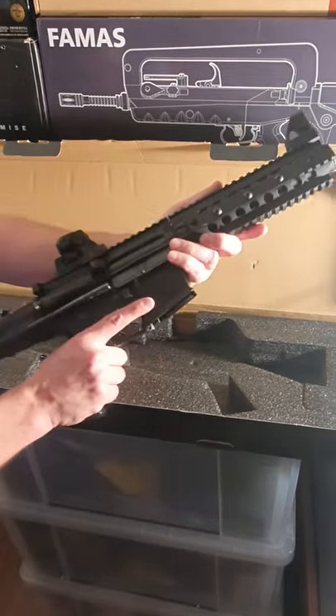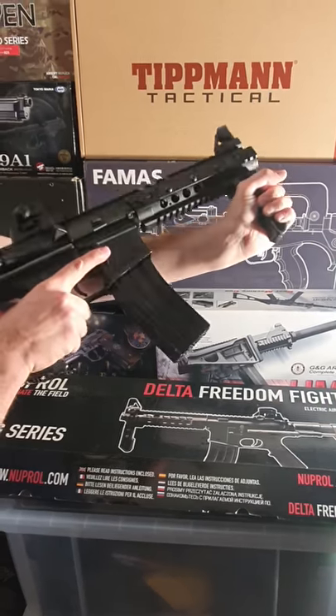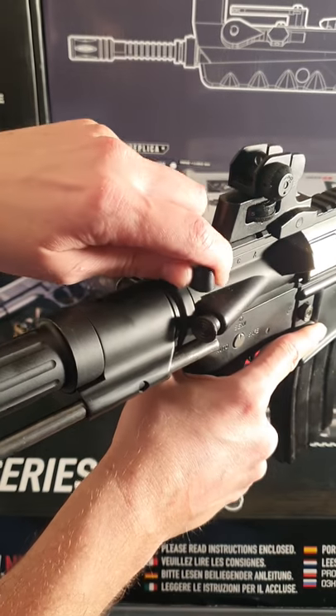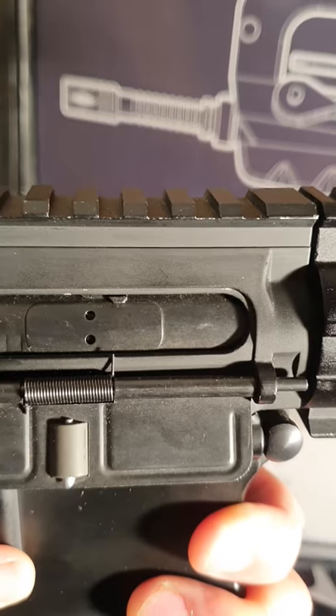Included with a 370-round high-cap magazine and folding foregrip, fitted with an 8-inch outer barrel with sound hog, fully adjustable rear and front sights. Pull the charging handle back to reveal the hop-up location. Also includes a functional bolt.